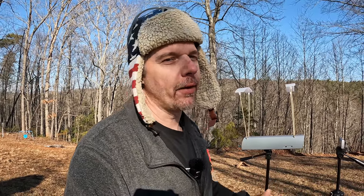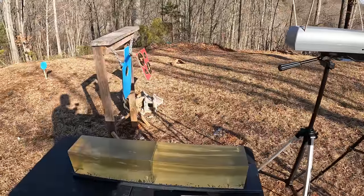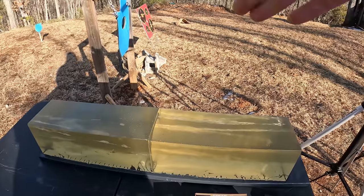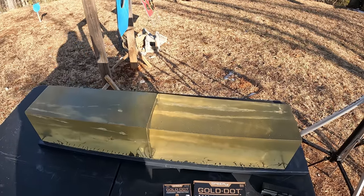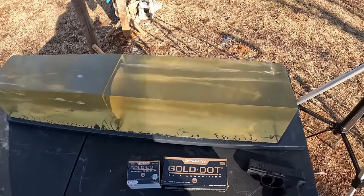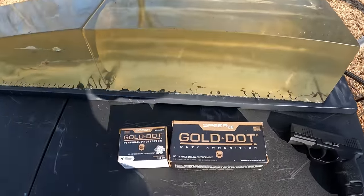Out at the range, we've got one more jelly test to squeeze in before calling it a day. As you can see by the title, we're headed back to nine millimeter — probably the most popular carry option out there — so we're going to keep on trucking with these nine millimeter tests. As usual, got the jelly setup with the chrono and two blocks of gel.